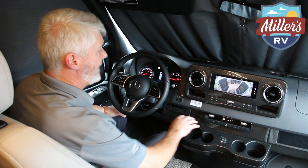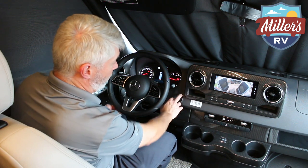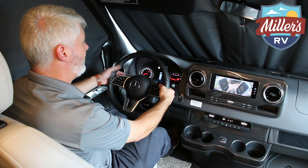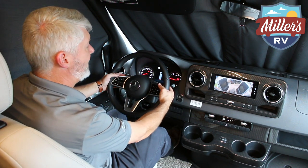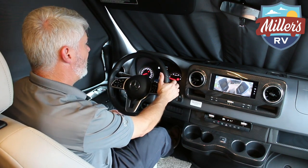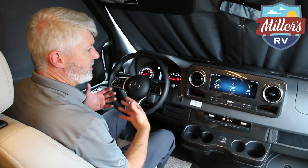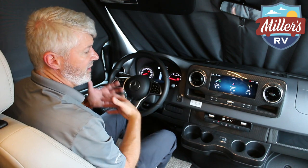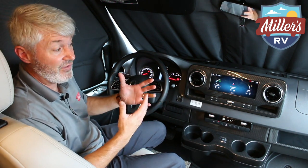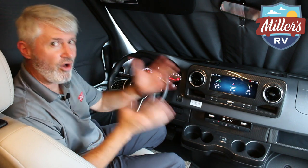There's a parking assist beeper you can turn on or off. Dash controls for the air conditioner, radio, and volume are all here. There's no key — it's push-button start, and you shift into gear using the column-mounted shifter. The big difference really is the ride — it drives very ergonomically and you're going to enjoy it. Hopefully you can come by and take a drive on one of these and see if it's for you. I think you'll be very impressed with the new Mercedes chassis.